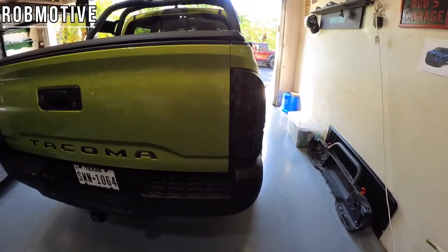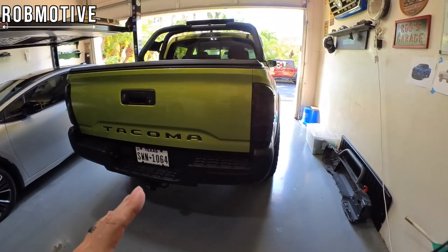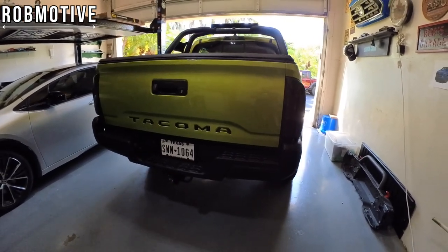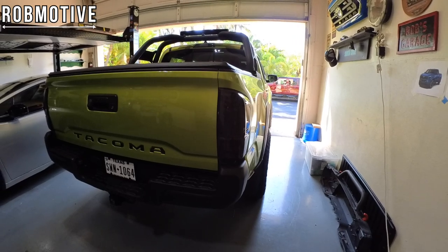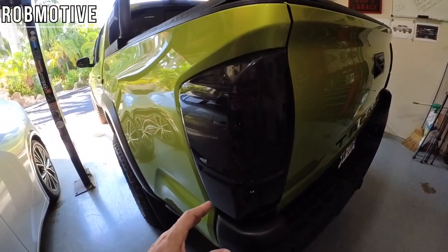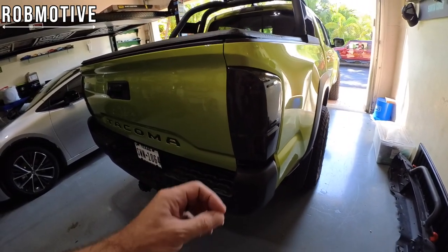Number three: the Windjet Smoked Tail Lights. Love these things. I've actually had them on three trucks — the Voodoo Blue, the Magnetic Gray Metallic, and now the Electric Lime. What a profound difference they make to the look of the truck — sportier, more aggressive on the back. They are LEDs. I think they're just too cool. No problems with them. I know some aftermarket tail lights get complaints about moisture and condensation inside, but you can see here there isn't any — and we did just have a tropical storm go through about a week and a half ago, so if anything would have gotten inside you'd certainly see it.